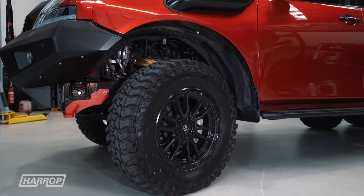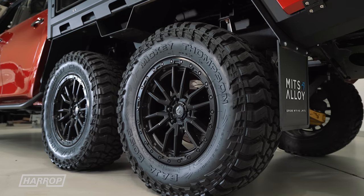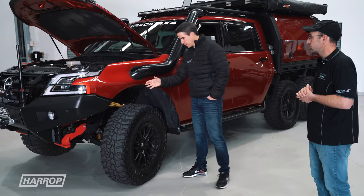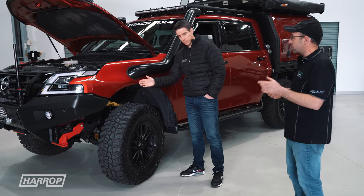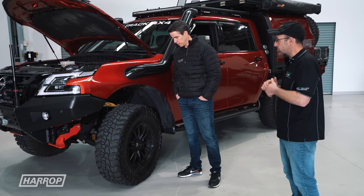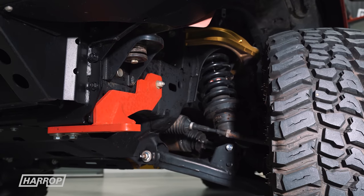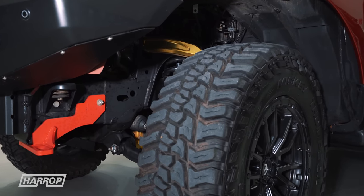Big wheel and tyre package — Fuel wheels, 20-inch, 20x9s, wrapped in Mickey Thompson Baja Boss 37x12.5x20. Looking at the guard — we've taken a little bit out of the guard, knowing that the 37s can rub on the guards on turning circle. The wheel offset is positive 18. That upper control arm looks pretty impressive — we do plenty of those, it's one of our key products and part of our GVM kit.